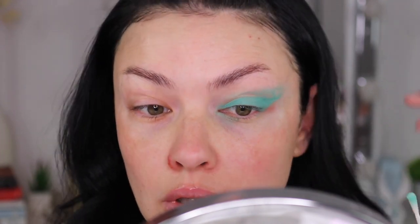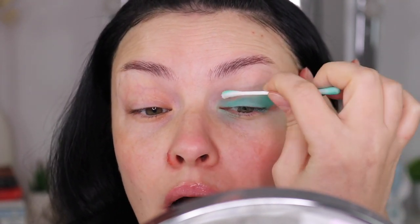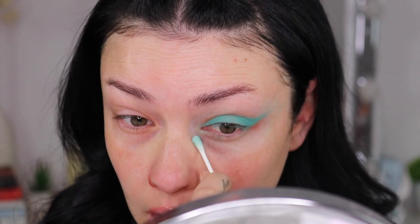Oh, you guys — do you see that? Wow. I have no words. Easiest way to do a wing liner using eyeshadow. This is mind-blowing honestly. I have no words. I don't know what to say. This is amazing — why haven't I thought about this years ago?